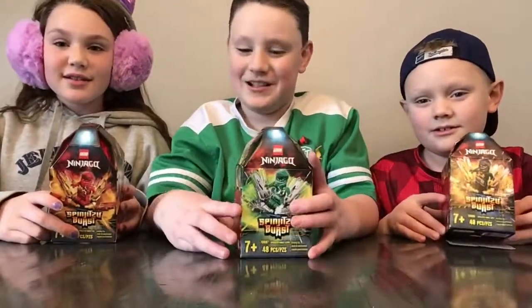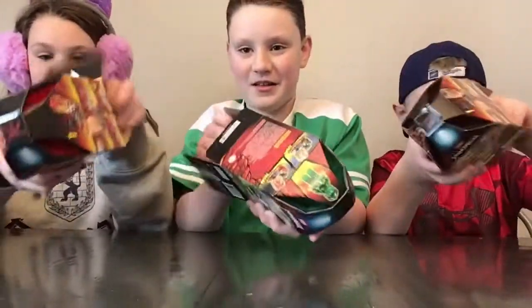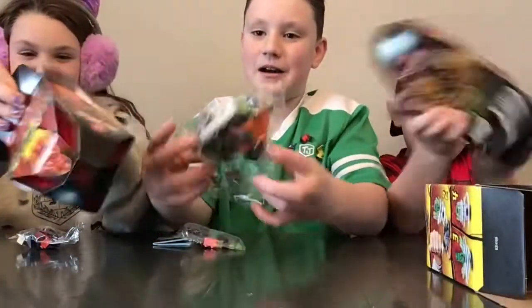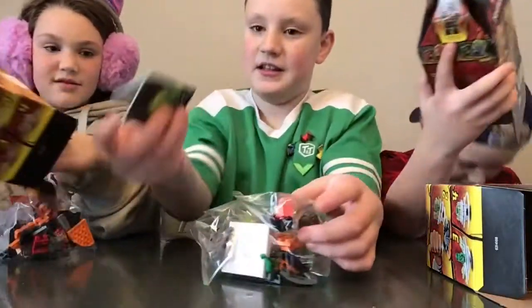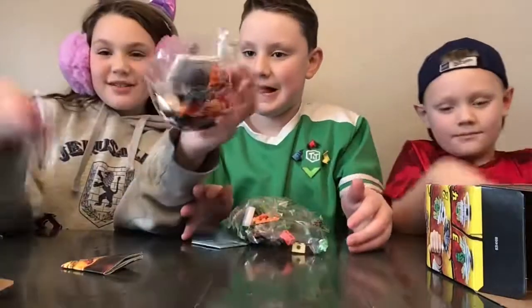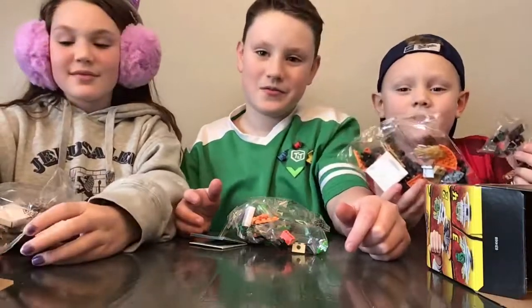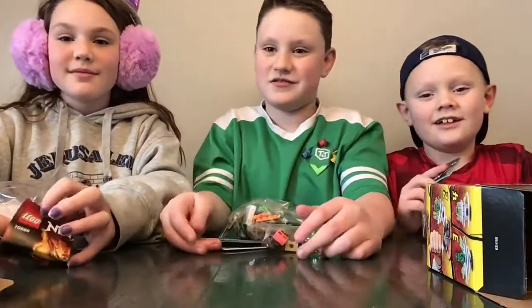Okay, they're really cool on the front, now let's see what's inside. Mine comes with two bags and instructions. Mine too! With a little one and a big one. Mine comes with two bags and instructions. Now let's get building!